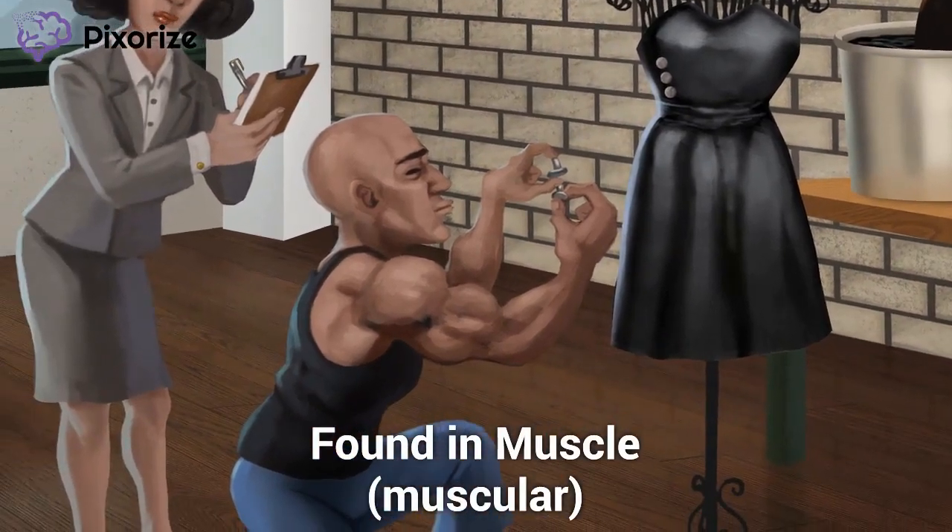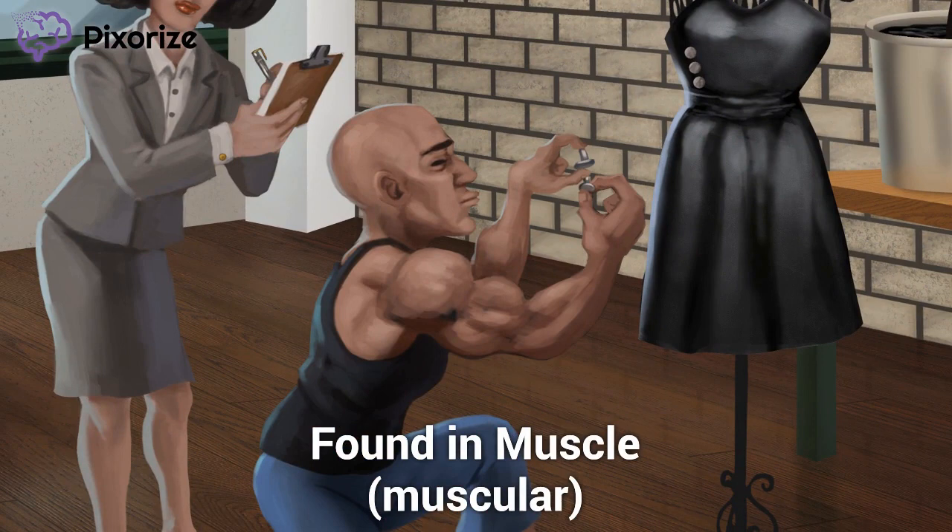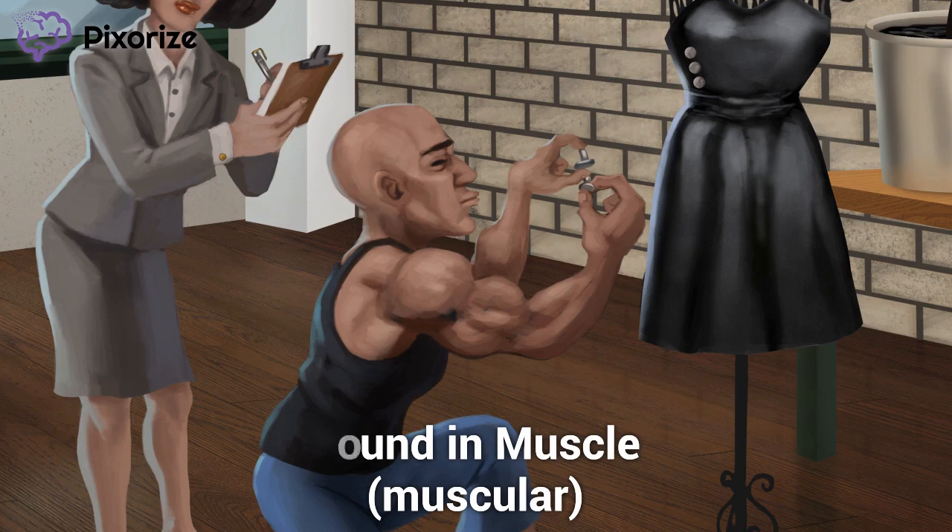Now shift your gaze to our designer. This dress designer sure is muscular. His personal image is a big part of this fashion brand, so he's well known for being ripped. His muscles should remind us of another place where desmosomes are found: the muscles. We already know desmosomes help our skin out in high-stress situations. In muscles, the desmosomes do the same thing. When muscles contract, cells undergo high tensile forces. Our desmosomes weave muscle cells together, which prevents the muscle from tearing every time we contract a muscle.